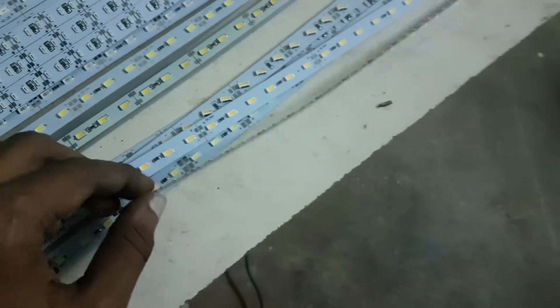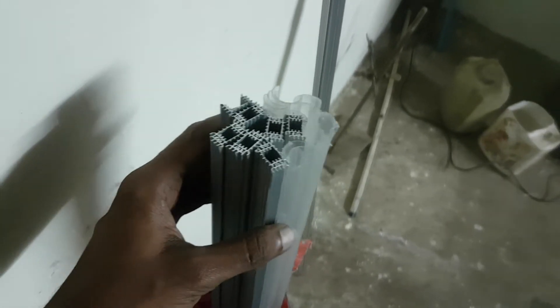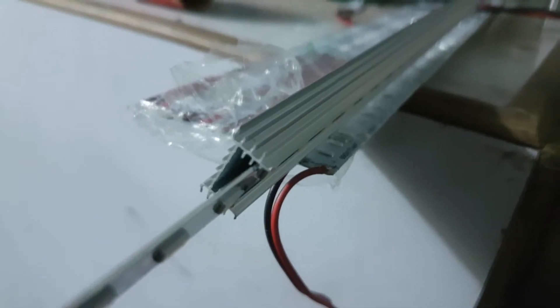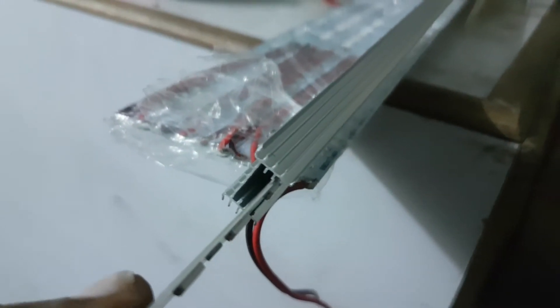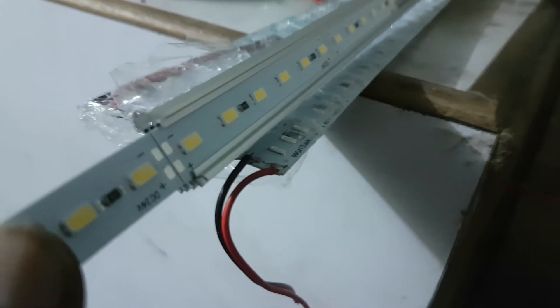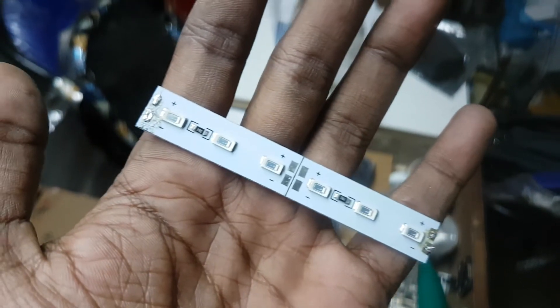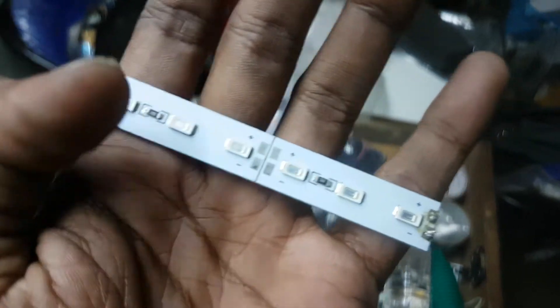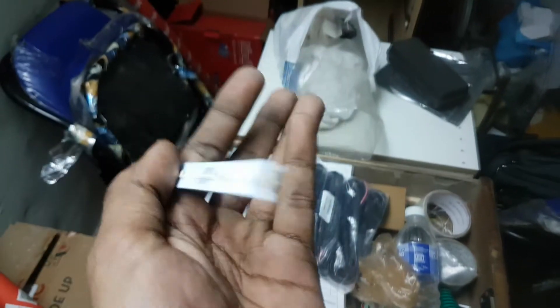The next component is the heat sink and its cover, which is already available for use with the LED strips. You just have to slide the PCB into the upper groove provided — that's it. You can cut these strips into smaller pieces where the cutting line is provided, not in between a series, only where the cut is marked, so you get a proper connection to the LEDs.